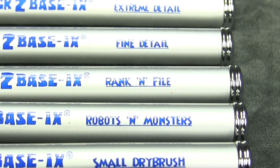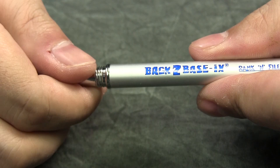There are six sizes available ranging from extreme detail to small dry brush. I've used these brushes for almost a year and I gotta say they're great.